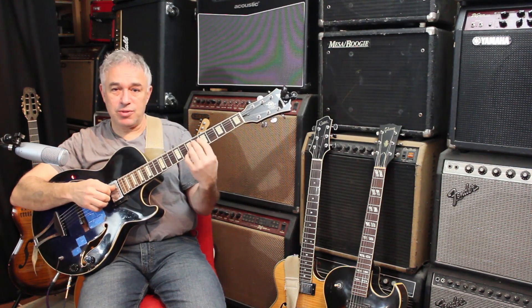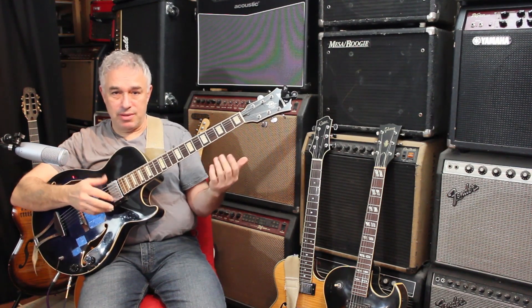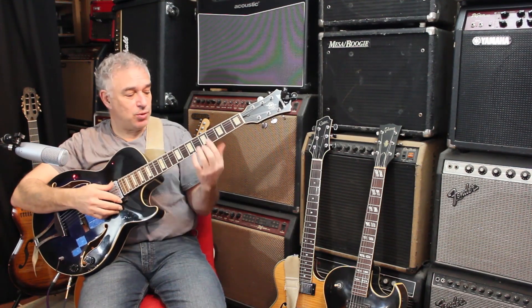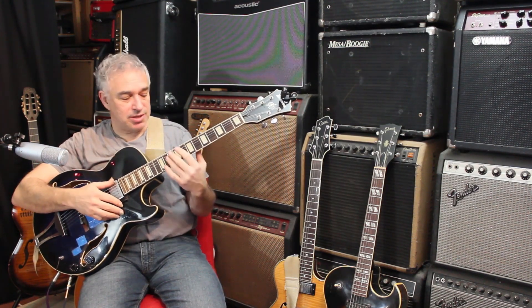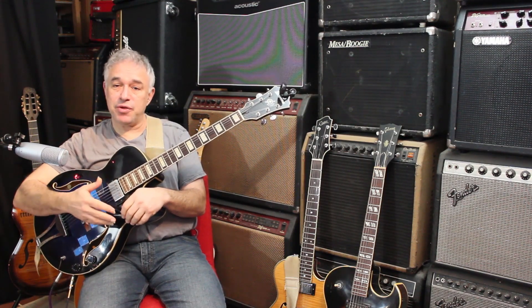You can see how close to each other these are, and this is useful because when you're opening a real book and seeing D minor seven, G7, and C, we all gravitate towards the root position and we always get stuck in the same two or three chords. This approach should free you from that.